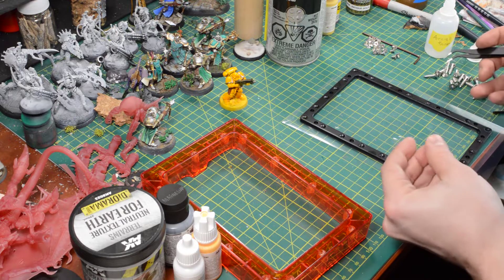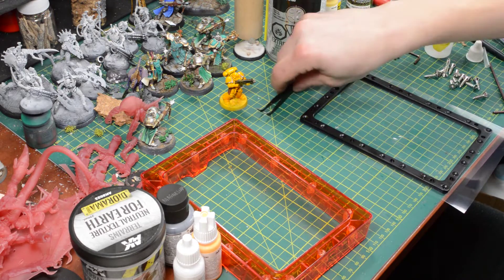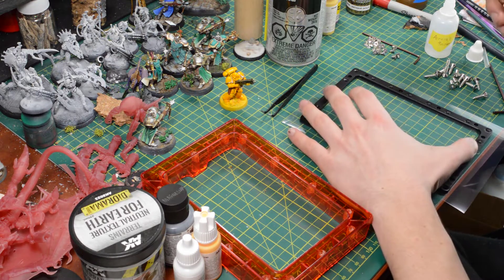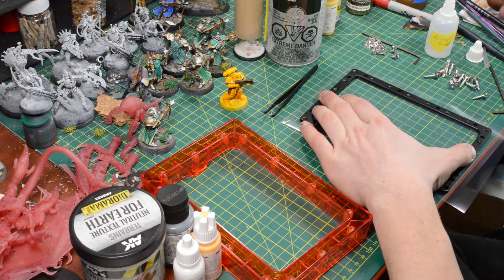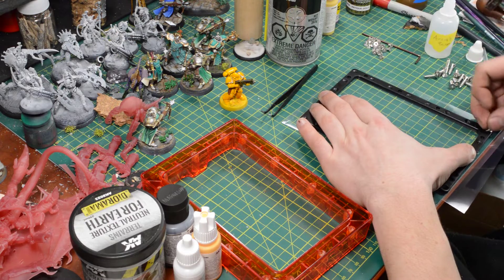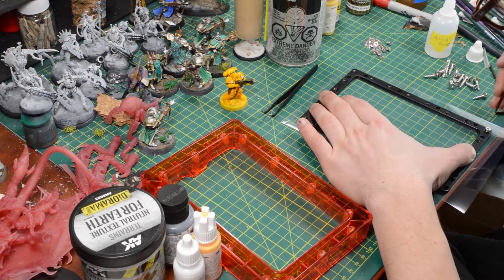Line up all the holes, and then it says to punch the holes with something sharp. You want to make sure you don't mess up the alignment. I'm just going to do two to start. These are flat heavy screws, so they don't push super easily through this.